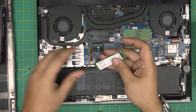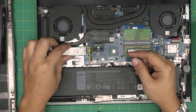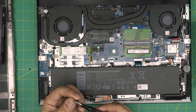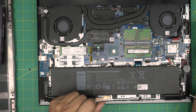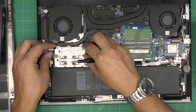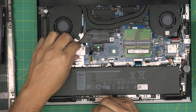NVMe drives have only one notch, while M.2 SATA drives have two notches. These slots are compatible with M.2 SATA, but NVMe drives are much faster. To install, bring the NVMe down at a 45-degree angle, insert it fully into the connector, bring it flat, make sure the screw hole aligns with the riser, and secure it with the screw. Then grab the heat shield, place it on top, and put the single screw in.